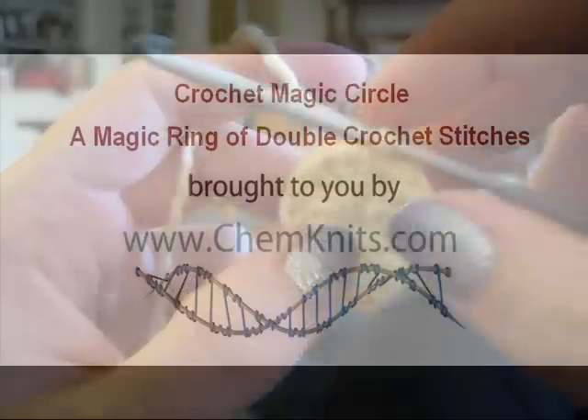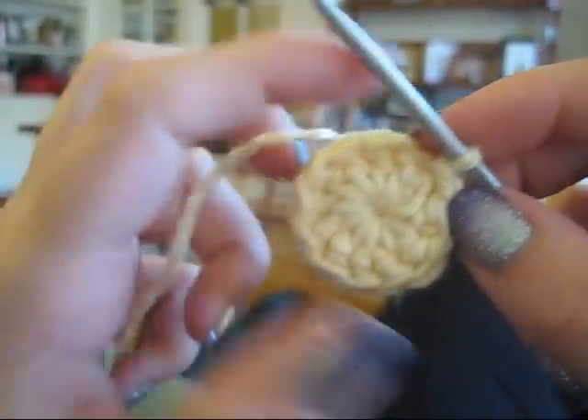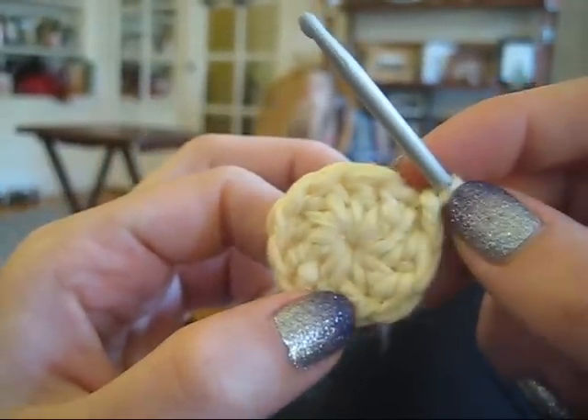Hey everyone! This is Rebecca from ChemKnits and today I'm going to show you the magic circle technique to start off some circular crochet. Today we are going to do this magic circle with double crochet stitches.